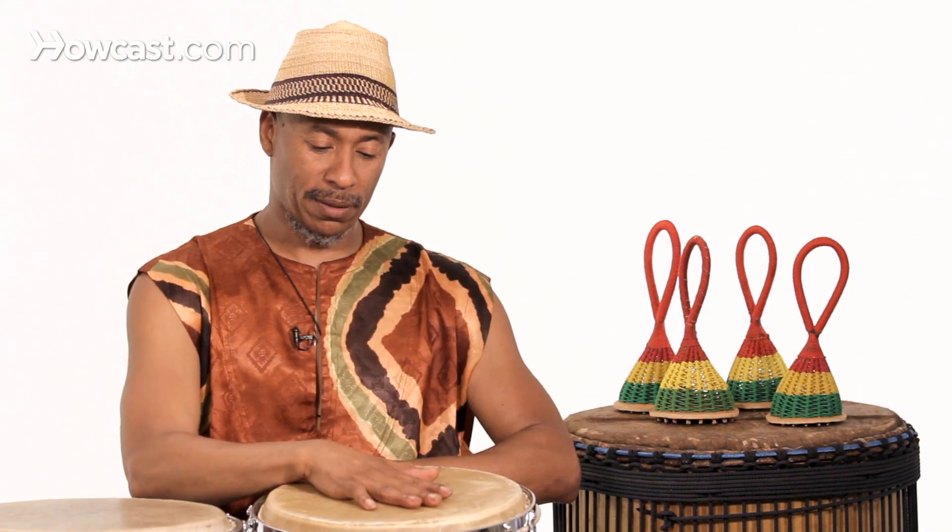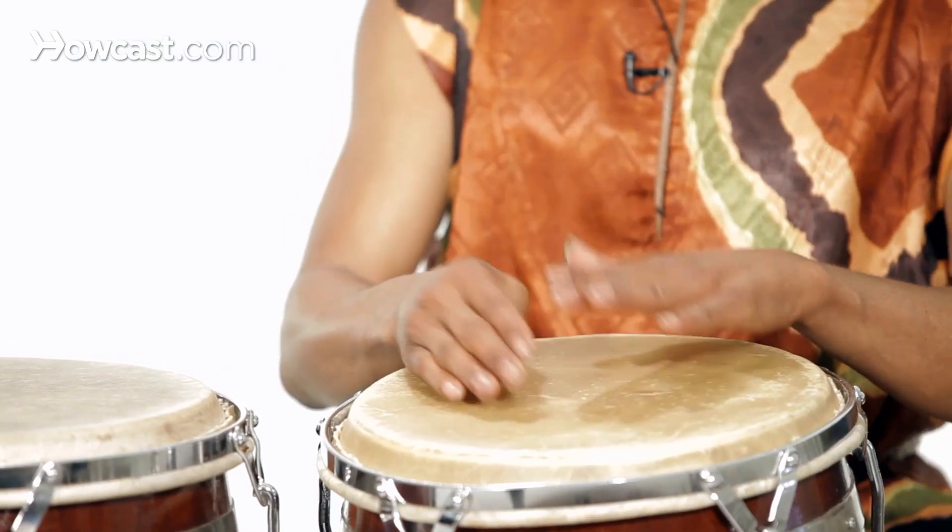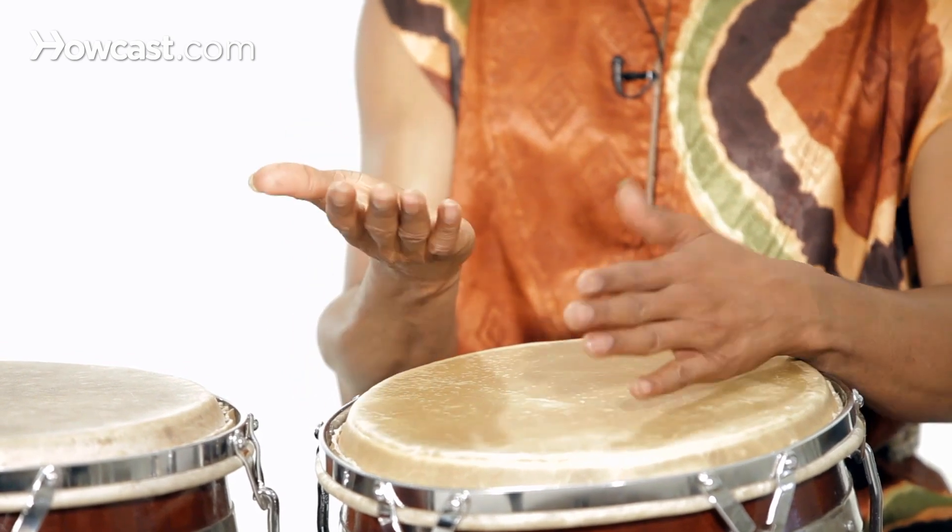Watch me. Really relaxed. Other hand, or you can do two together.